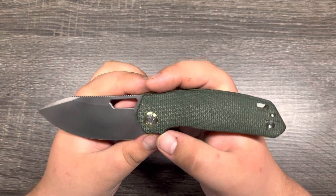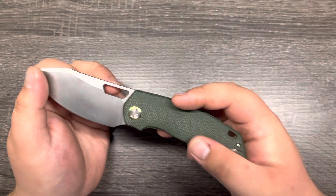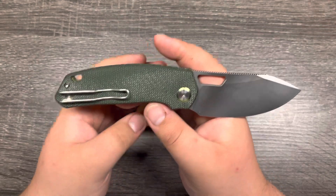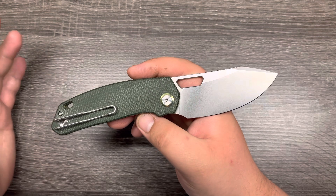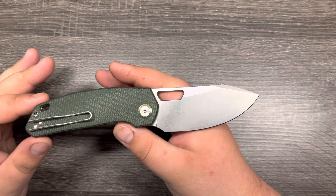And the blade finish is this blasted stonewash kind of look, as opposed to the satin stonewash and the blackwash that was available before. Though I'm sure when these finally release or go to pre-order, whatever Kevin and Colin decide to do, I'm sure there will be different options for the blade finish here.